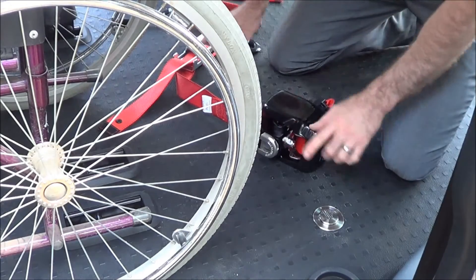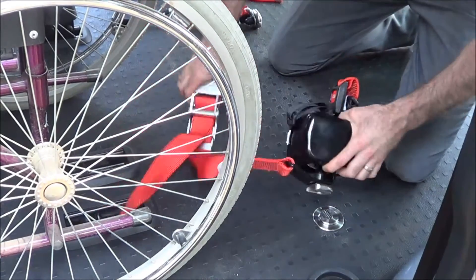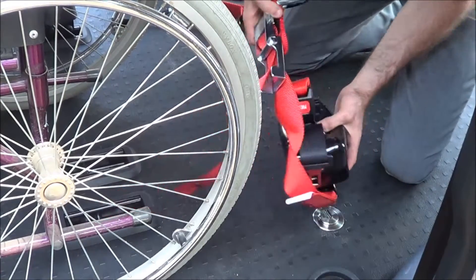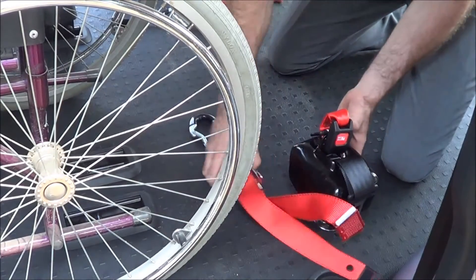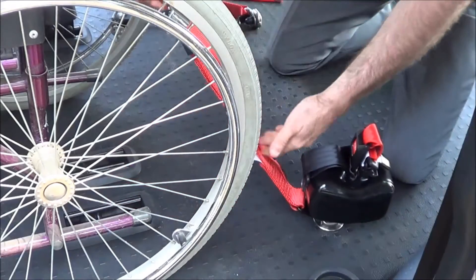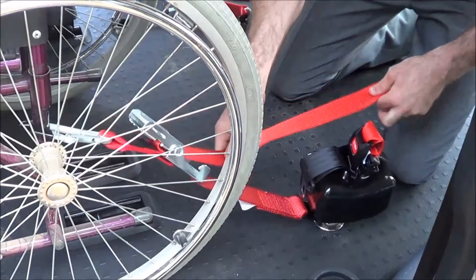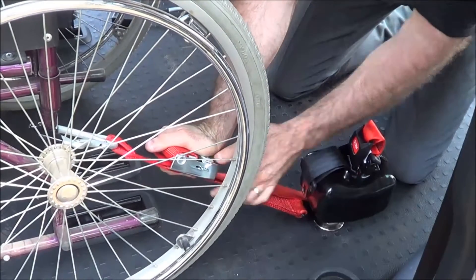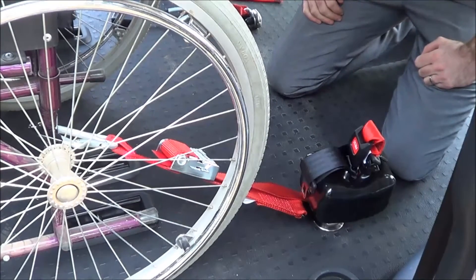For the rear restraints, we again have the two circular discs in the floor. The rear restraint is combined with the double inertia reel, which is the seat belt for the wheelchair occupant. Simply slide that onto the circular discs and direct it towards the chair. Open the gate to allow adjustment, connect it to the chair, pull the strap taut, and then close the gate. When you close the gate and push it closed, it applies tension to the front strap while simultaneously pulling the chair down at the rear.